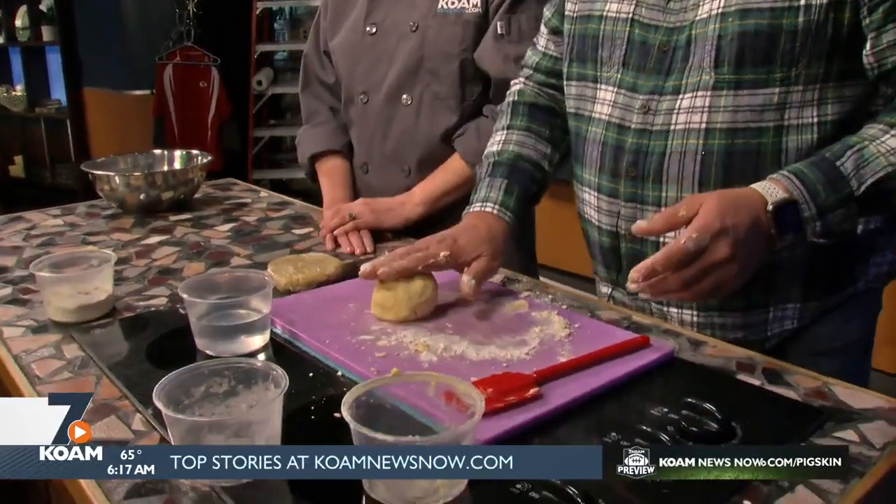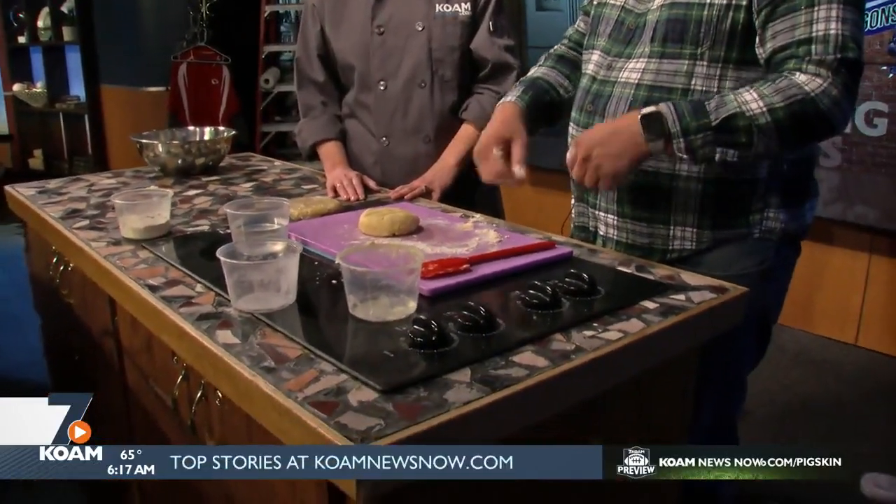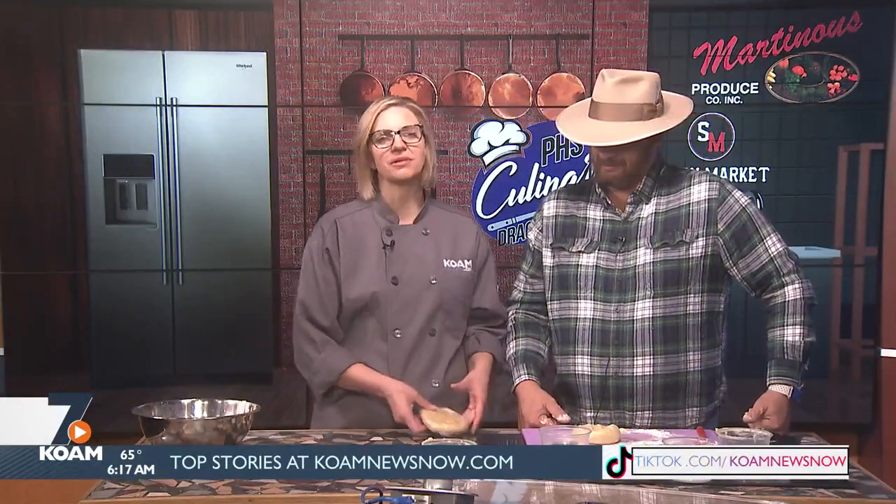When we come back, we'll roll this out, cut it into fry-shaped strips, and bake it off. We're going to make Nana's apple pie filling to go on top. We will complete our apple pie poutine in the Chef Anthony Test Kitchen when we come back on KOM Morning News on Fox 14. Until then, we'll be right back.